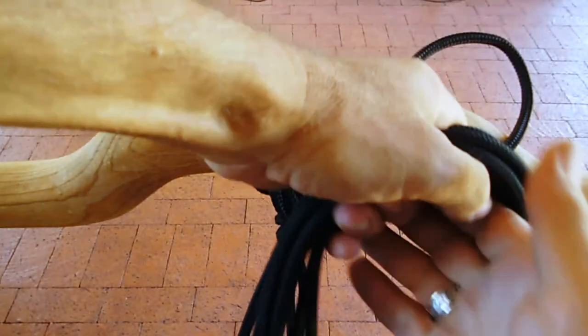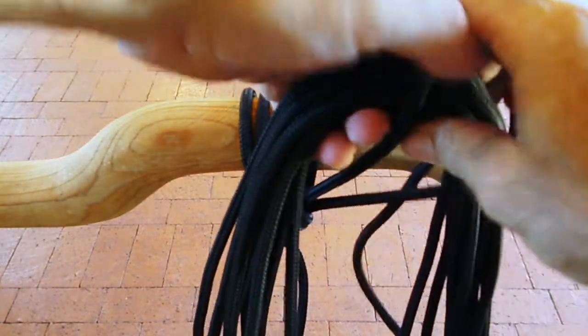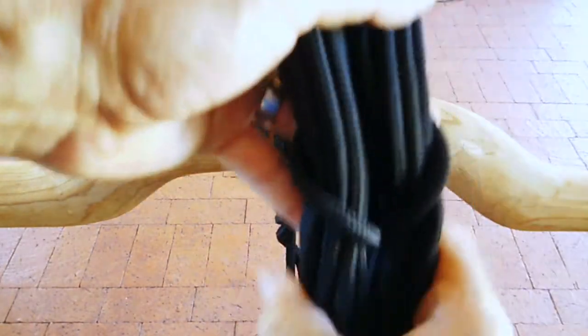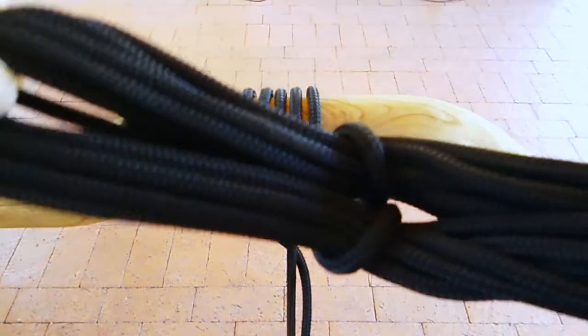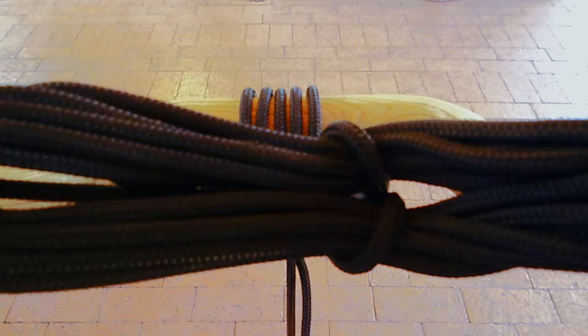Once you've looped your rope up and made it tidy, you can then take that excess loop we talked about and pull your hank of rope through, and that makes it tidy so that nobody trips on what you have up there in the perms.